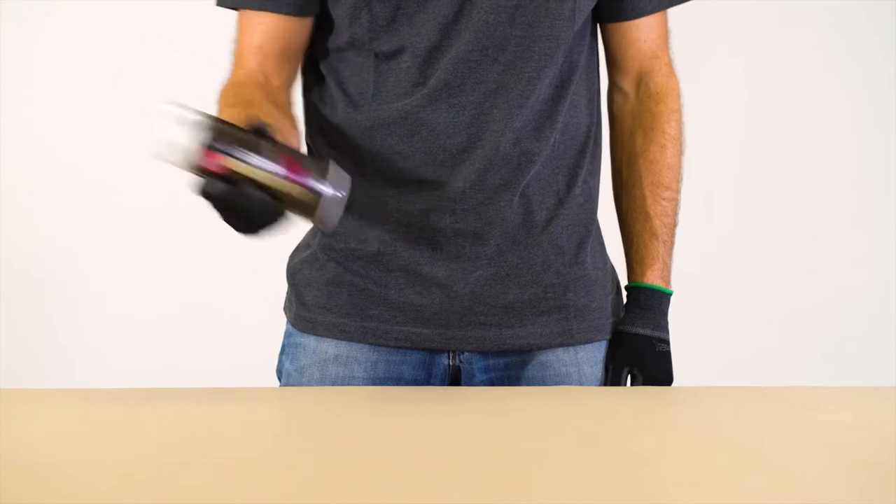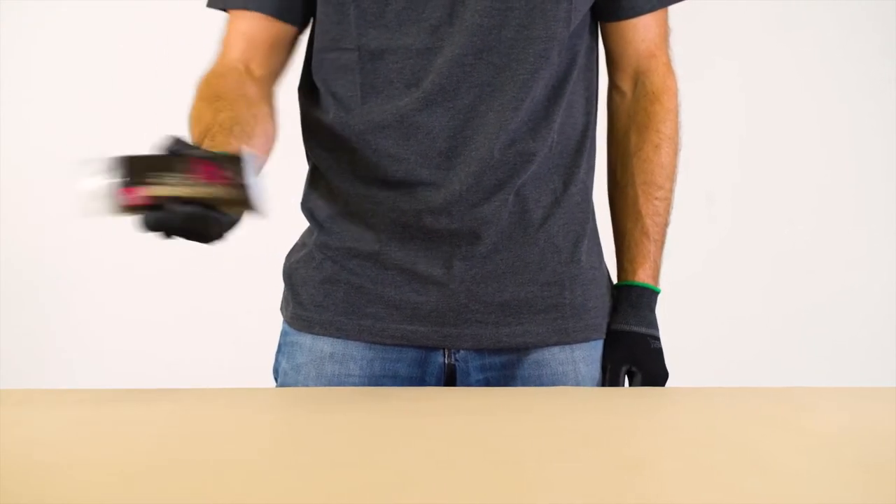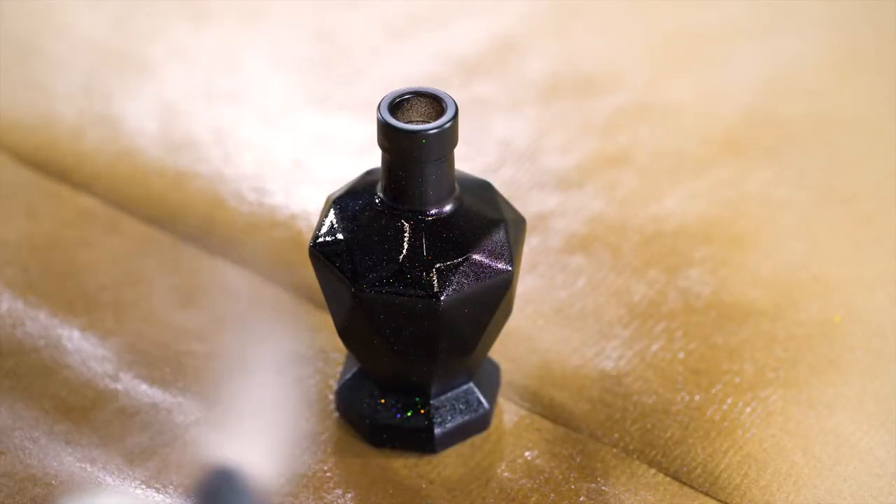Shake can well for 3 minutes and reshake for at least 10 seconds after every pause in application. Apply the Hologram Effect in thin and even coats.